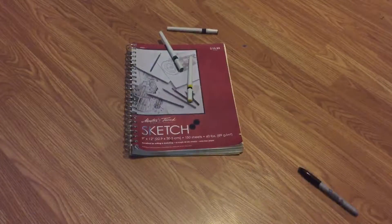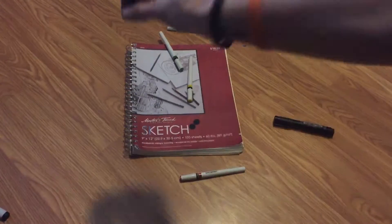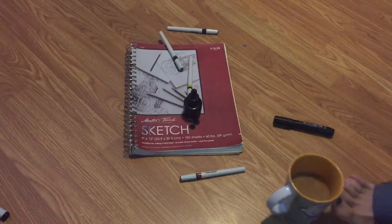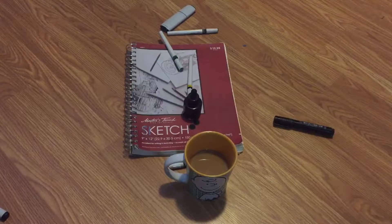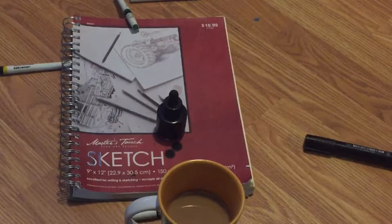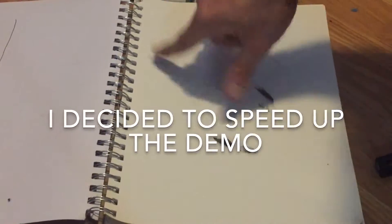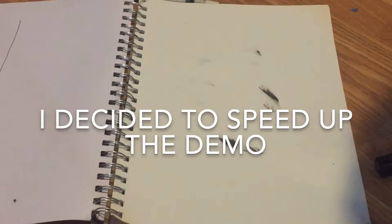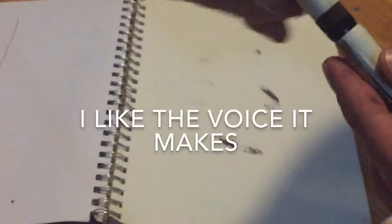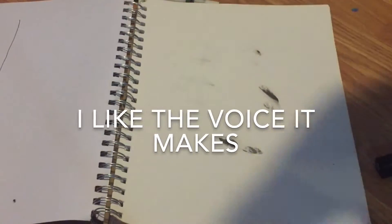I'm going to do a test demonstration right now of how good this super cheap sketchbook is. Now we got our materials. Let's test out this bad boy. We're going to start off with these rapidograph pens. These are great pens. If you can get them, get them. They're really nice. We're going to start with the nice pens first and just make some lines.